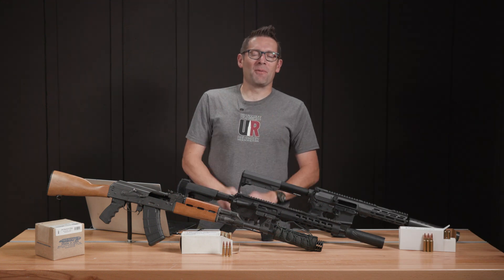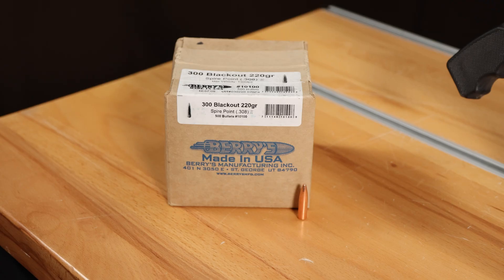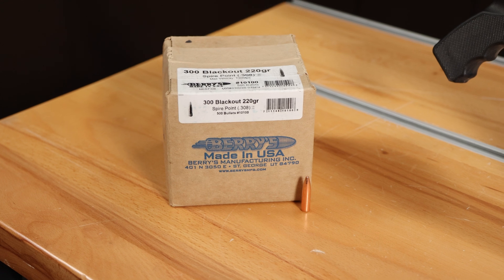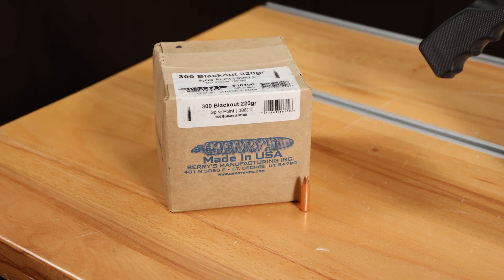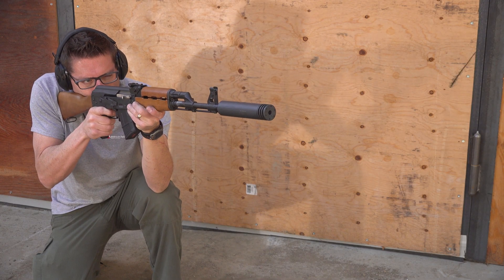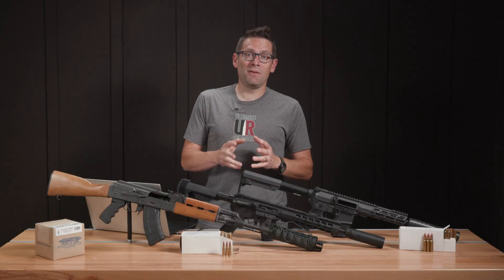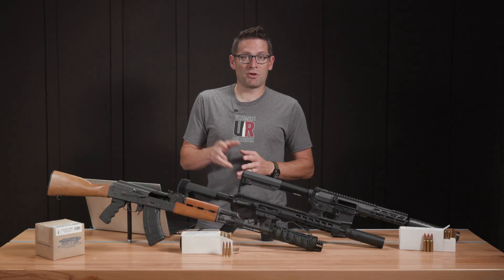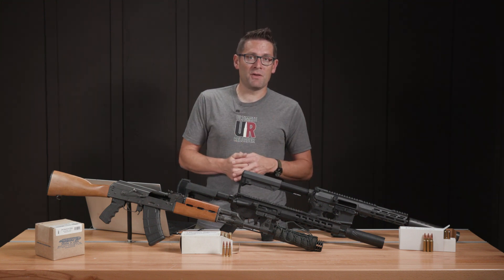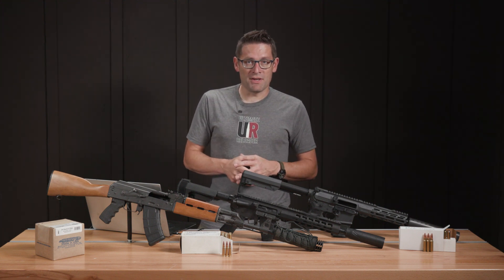Gavin Gear here from UltimateReloader.com. Of all of my favorite rifle bullets, the Barry's 220 grain 300 Blackout bullet has to be right in that top five group. We've had so much fun with this bullet in semi-automatic and fully automatic applications, even three-round burst. It's a great bullet — really fun for close quarters work, shooting steel, defensive practice, and so on. If you're going to load for this bullet, there's some things you want to know, and we're going to help you get off on the right track.